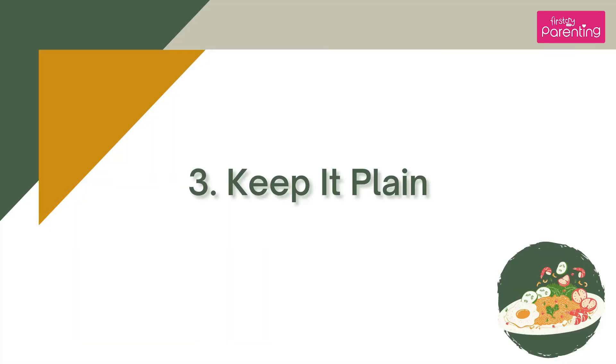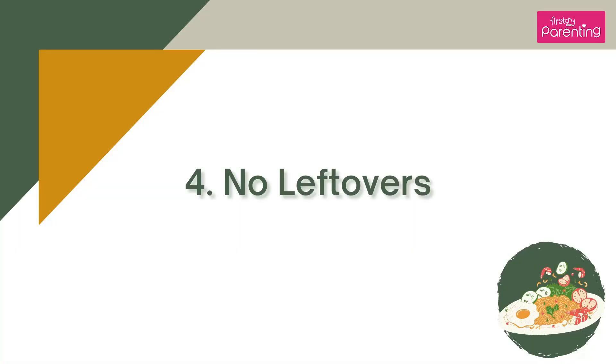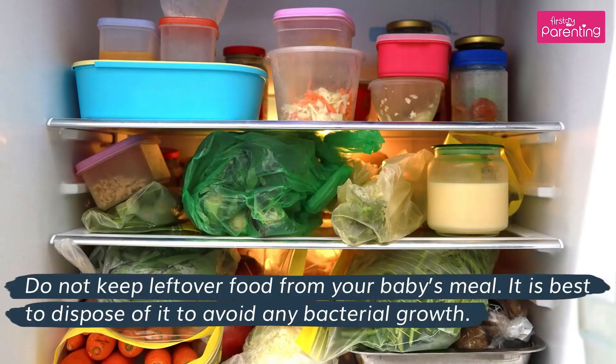Keep it clean — do not worry about adding any flavoring agents to the food, such as salt, sugar, or other spices. Babies love the natural taste of food and will eat most food. No leftovers — do not keep leftover food from your baby's meal. It is best to dispose of it to avoid any bacterial growth.